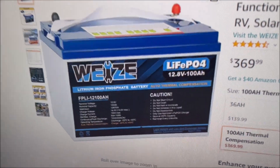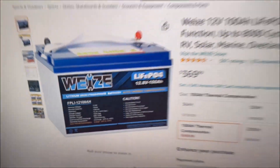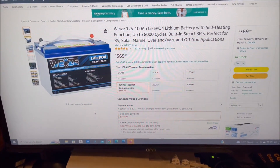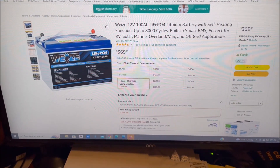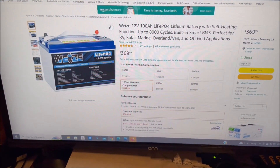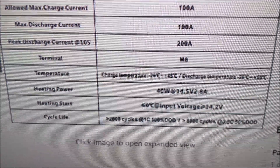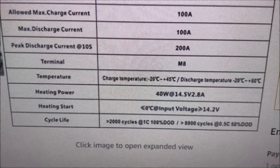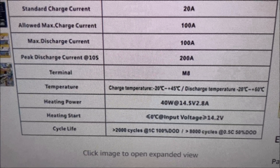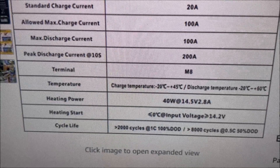This is a 100 amp hour LiFePO4 battery just like the other one, but it has an auto thermal compensation. What that means is it's got a built-in heater, so you could use this in those cold climates. When the temperature internally gets below 0 degrees Celsius or 32 degrees Fahrenheit, the heater will turn on. It says on here heating power is 40 watts — it's going to use 2.8 amps at 14.5 volts — and the heating starts at less than or equal to 0 degrees Celsius.